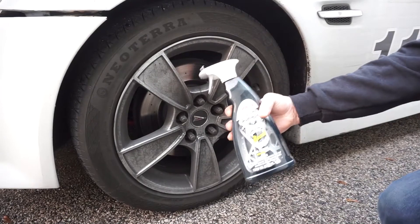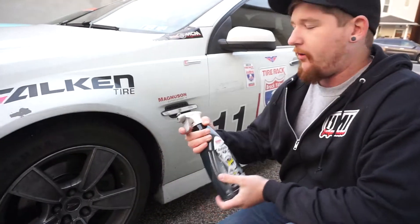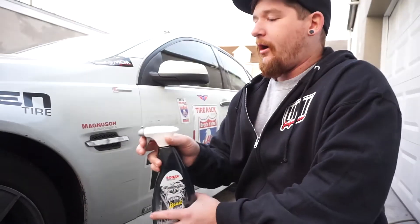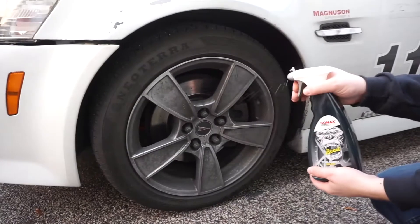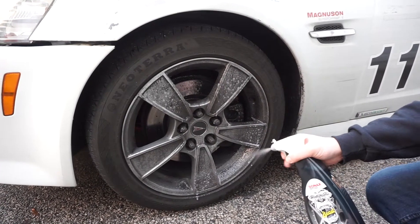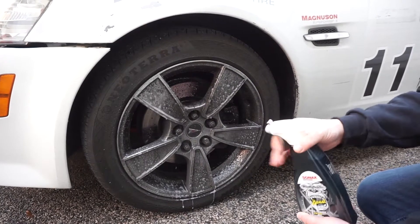Let's go to the other side and try out the Beast. Here we have the Beast product. As you can see, the wheel is very similarly contaminated with brake dust, iron, and all types of schmoo on there. The one thing I will say about the Beast is it only has an on-off sprayer — there's no option for a more direct stream or a more diffused stream. Right off the bat, this stream definitely does fan out a little bit better. It gives you more coverage.